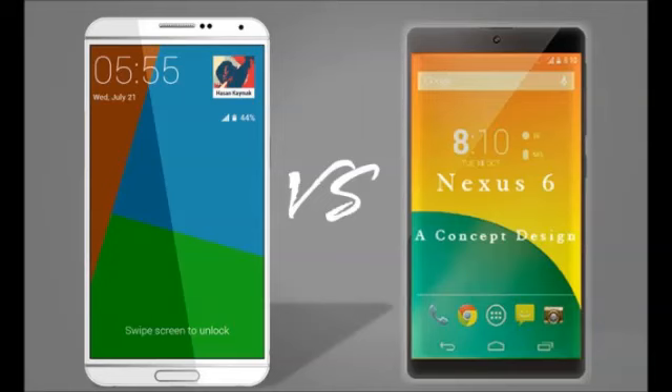The Nexus 6 has already been released so many of you might already know the specs behind the device, but for those who didn't get the chance to check them out, we are laying them down for you. The handset comes with the new Android 5.0 Lollipop operating system. The screen measures 5.9 inches and uses a QHD resolution of 1440x2560, with a 493 ppi pixel density.